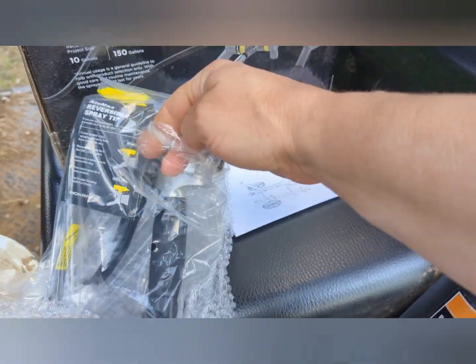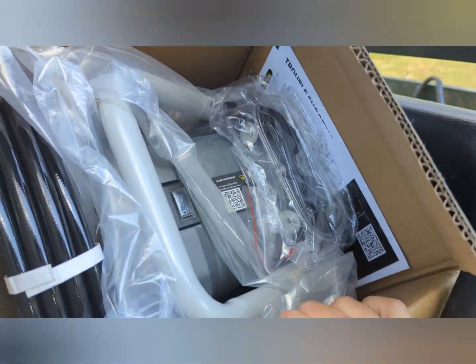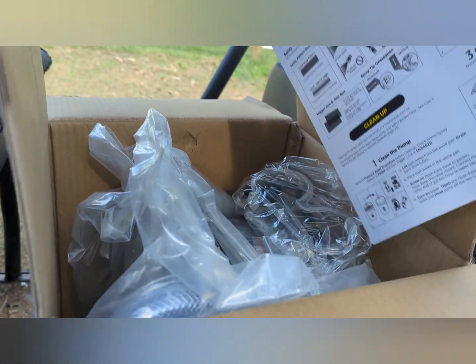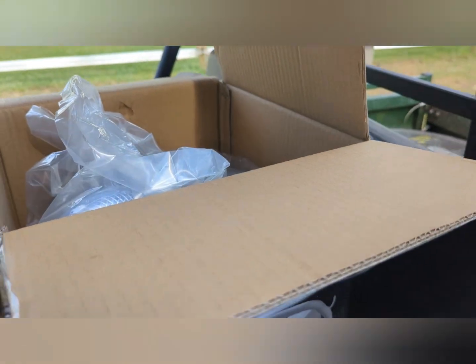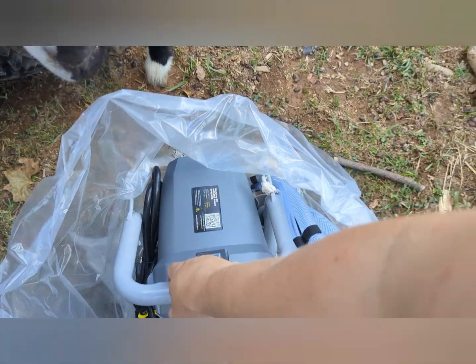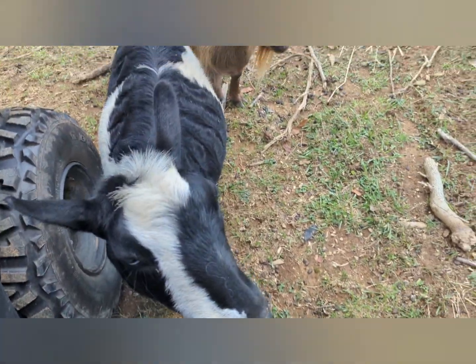I'm going to show you what we got in this package. We've got our instructions, some hose line, and they gave us some goggles, which is nice. And then this beast here, which I'm going to struggle to get out. And of course, I have some helpers here that are going to make this about 14 million times harder than it should be.